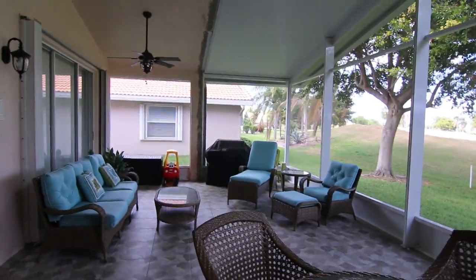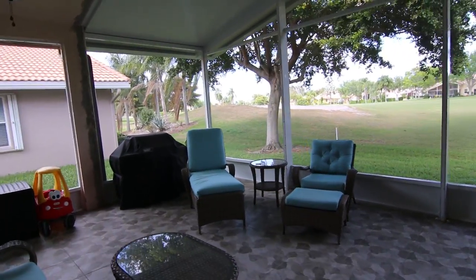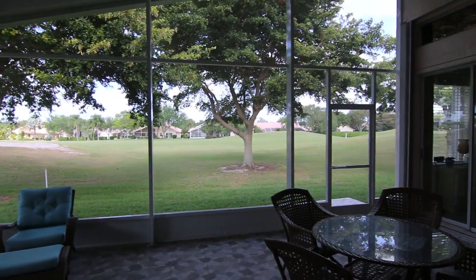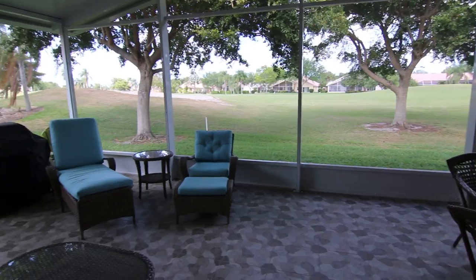Inside you can see what a huge increase in space this provides, and we kept the bay spacing real wide to keep the view nice and open — because look at this spectacular golf course view that they have.